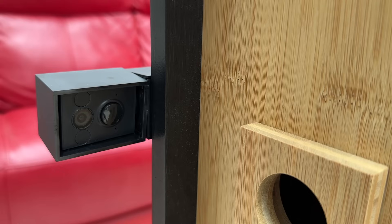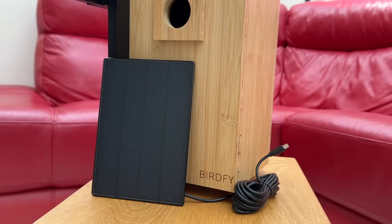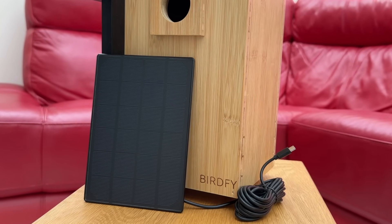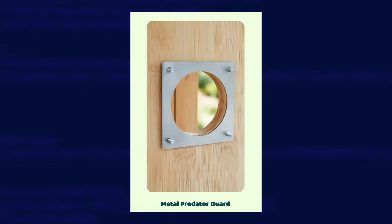Let's just remind ourselves of what the Birdfee Nest is. It's a bamboo bird box with two cameras — one mounted on the outside watching the entrance, another inside looking down into the box itself. It comes with a solar panel to keep the batteries charged and multiple entrance guards to help you target birds of different sizes. The latest version also includes a metal guard to stop larger birds pecking the wood away, but mine didn't include that.